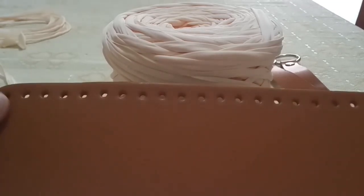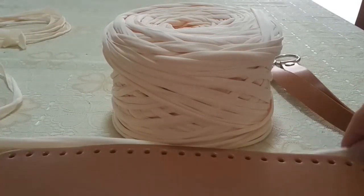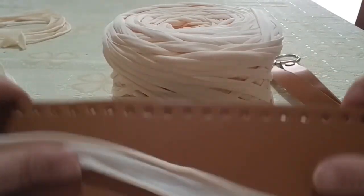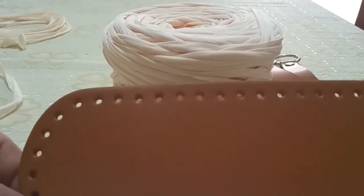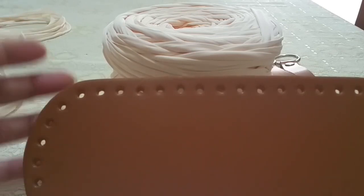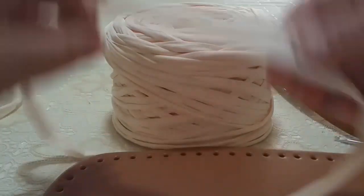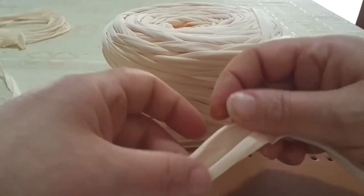Il progetto che andiamo a realizzare è veramente molto molto semplice. Unica cosa che puntualizzo: molte mi chiedono ma con la fettuccia ho difficoltà a infilare nel fondo, perché il fondo ha sempre questi buchetti molto piccolini e quindi potrebbe essere difficile la lavorazione iniziale. Io cosa faccio? Prendo la fettuccia — vedete, questa fettuccia è larga così, un paio di dita, non di più.